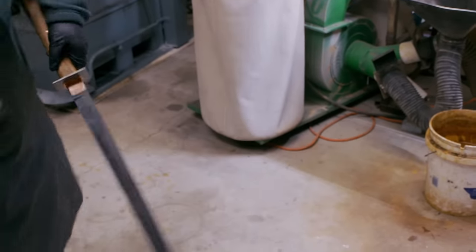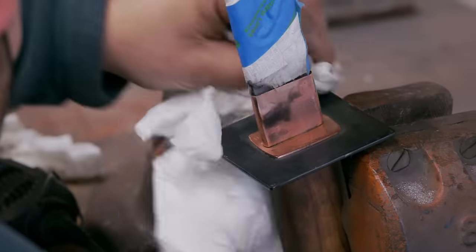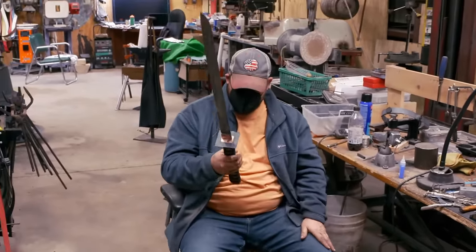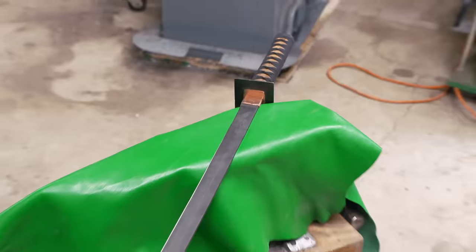We're going to polish up the copper hibaki and do a patina on the guard. I kind of like the antique-ish look. Everything looks really good with it, so we're going to go with it just like it is and get ready to test this thing. I am finished. I'm relieved.